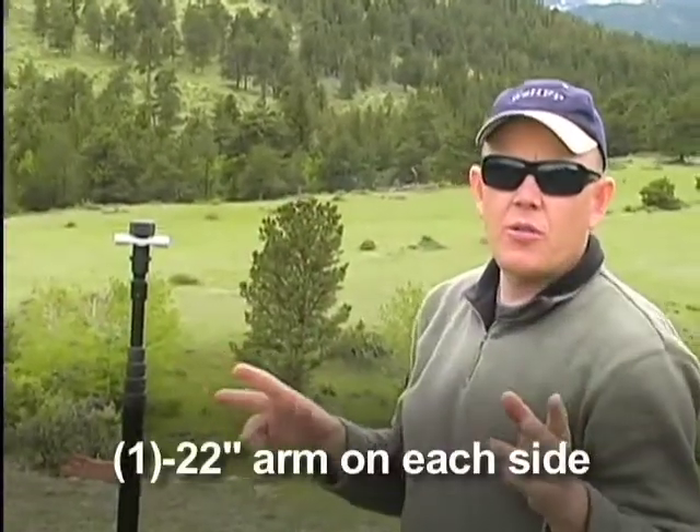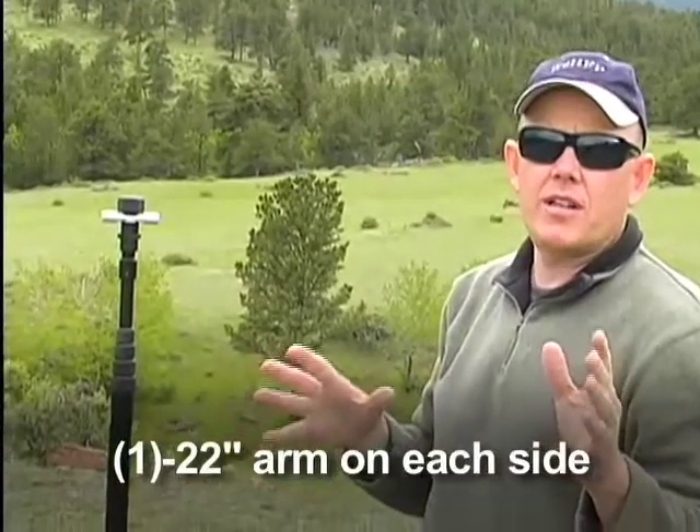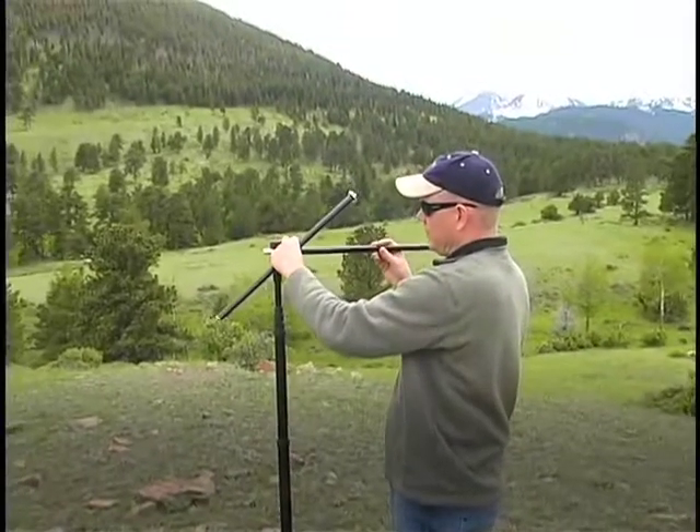Next thing we're going to do is create the boom. It's just two standard 22-inch antenna arms from the Buddy Pole. We'll screw those together to create the boom.